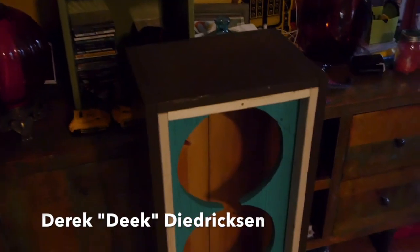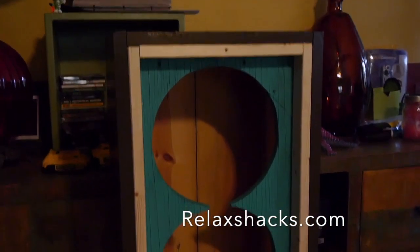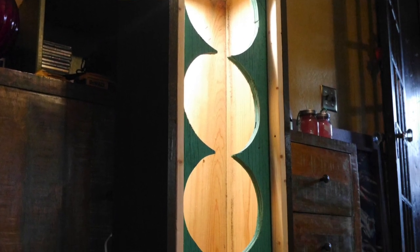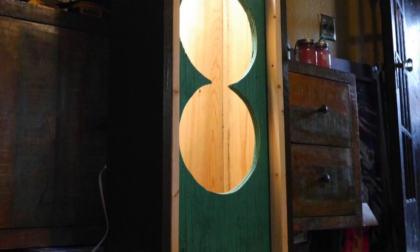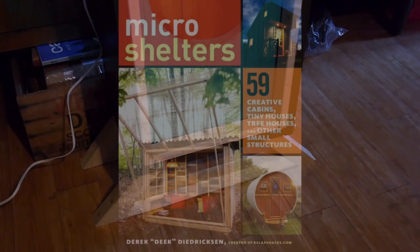Alright, this video is not going to be a Fellini-esque cinematic masterpiece. I just want to show you guys something I worked on, partly inspired by Will Holman's book Gorilla Furniture Design. And this is the kind of budget stuff, funky lighting and art, that I put in my book Micro Shelters, which just came out.